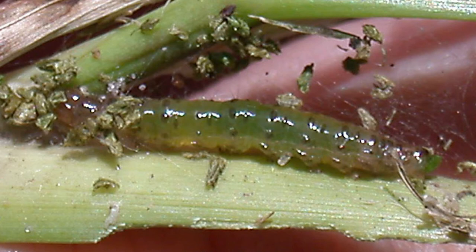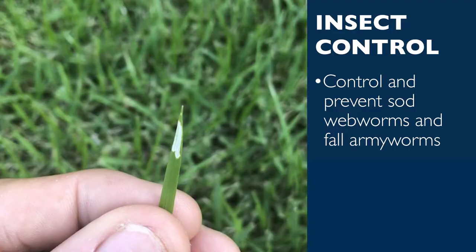Sod webworms, on the other hand, are known for munching on grass blades as opposed to the root system. They are little green worms that skeletonize the leaves on grass blades, leaving a windowpane look in the blade.